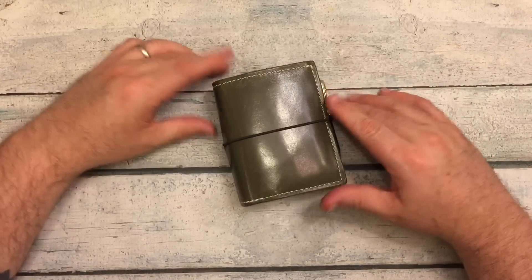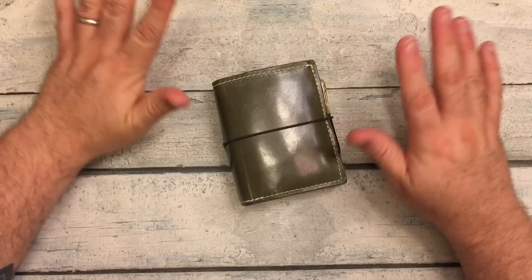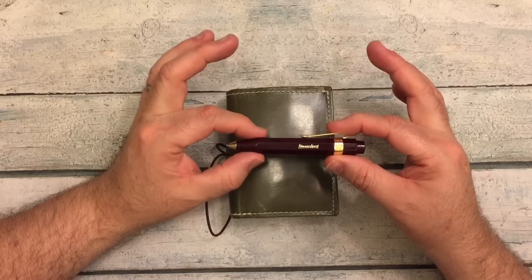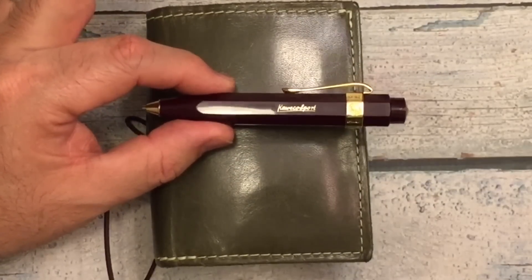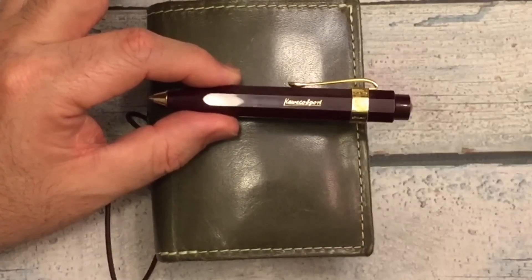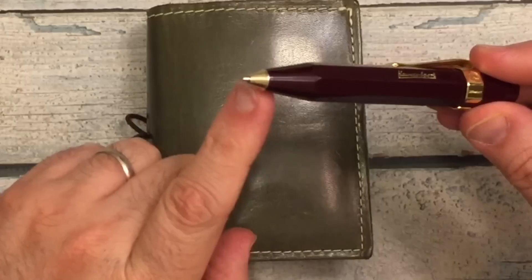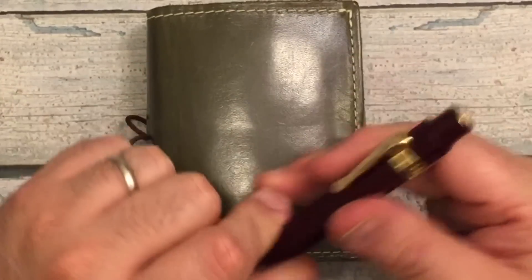There are some things I'm doing that are exactly like the very first year they did it — one notebook, one pen. So this is going to be my notebook, and this is going to be the main pen I use for my planning. It is a Kaweco Sport ballpoint pen. I have blue in it right now and black refills for it. So that is my pen.